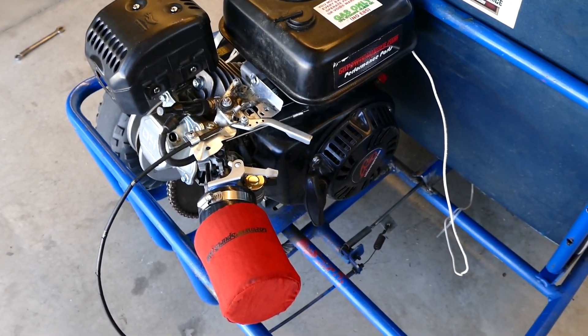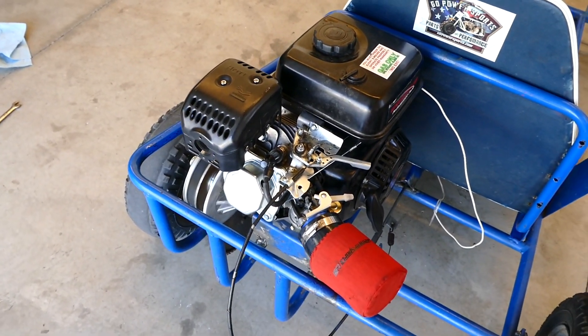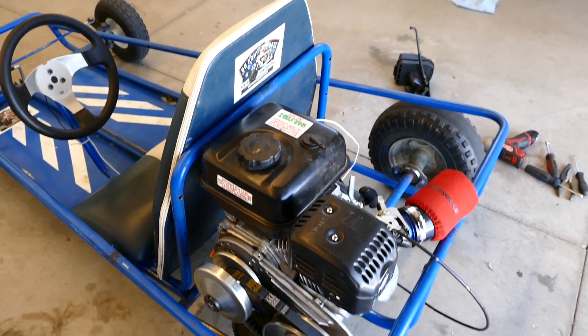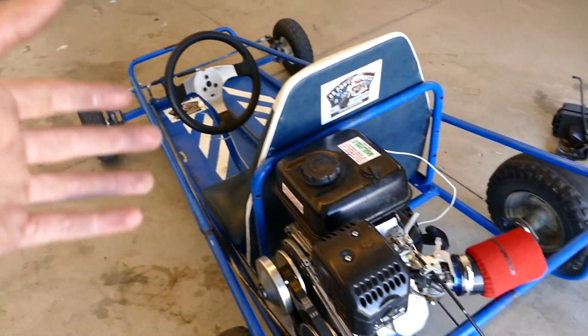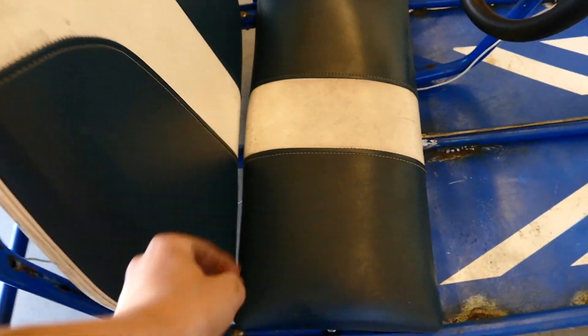Honestly, for 75 bucks you can't go wrong with this kit. It really wakes up a Predator 212 and makes it make a lot more power. You get so much better performance out of it. The top speed of this cart is about 35 to 40 miles an hour, which is sketchy fast on this little tiny clipper cart — and the seat isn't even mounted.